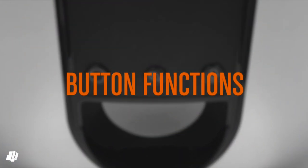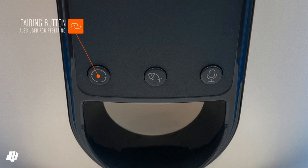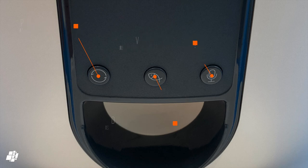The C1 has three buttons, two of which you're unlikely to use very much. The first one is for pairing or confirming that the device is connected, whilst the second button issues a portion of food. The third button is for recording a sound so that your dog knows it's feeding time, although as you'll see later it's not really up to the task in my opinion.